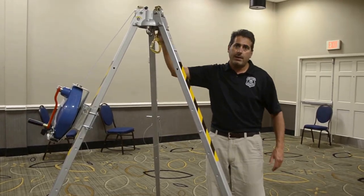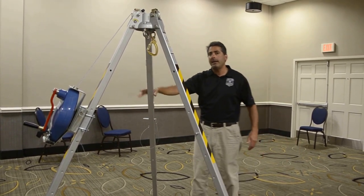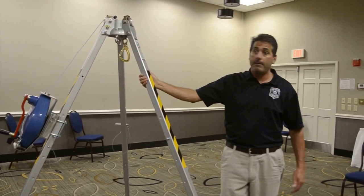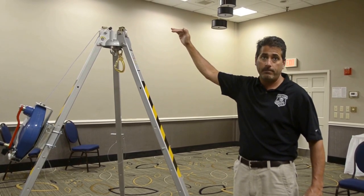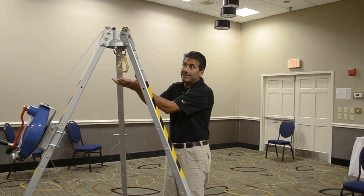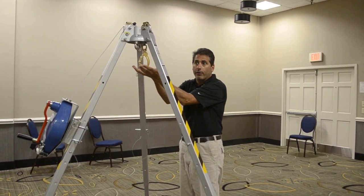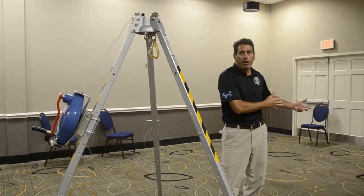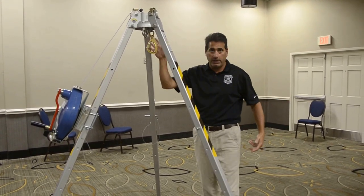It goes up to eight feet and is one of, if not the lightest, tripod on the market at eight-foot height. Other tripods that weigh as much — or in some cases five to ten pounds more — are only seven-foot height. That extra foot can make a big difference when we're trying to raise a rescue person out of the hole and get their feet and knees clear so we can actually get them away from the hole and perform the rescue. That one foot can be a big difference.